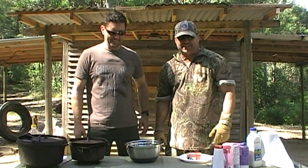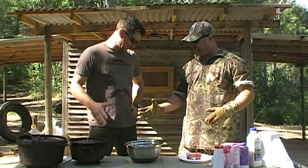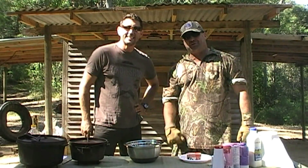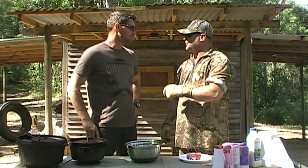G'day team and welcome back to the Aussie Outdoor Blokes. Harry here. Today we've got Steakman joining us to do a bit of cooking. Welcome aboard Steakman. Alright so Steakman is going to look after that. I'm going to take off and do a little bit of stuff with the fire, so I'll leave you with it Steakman.